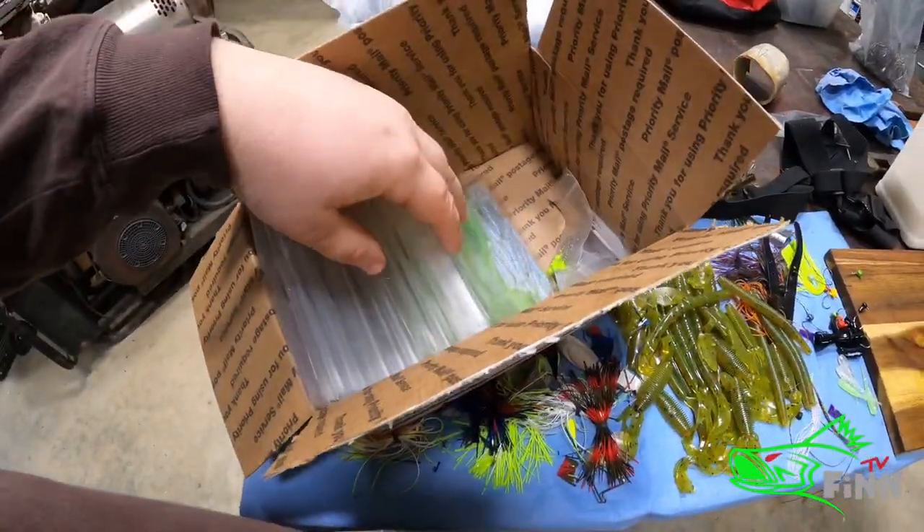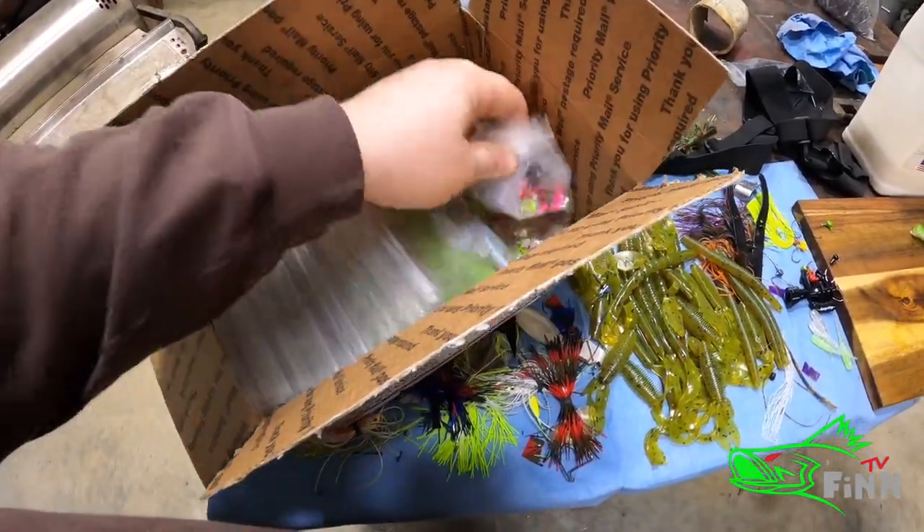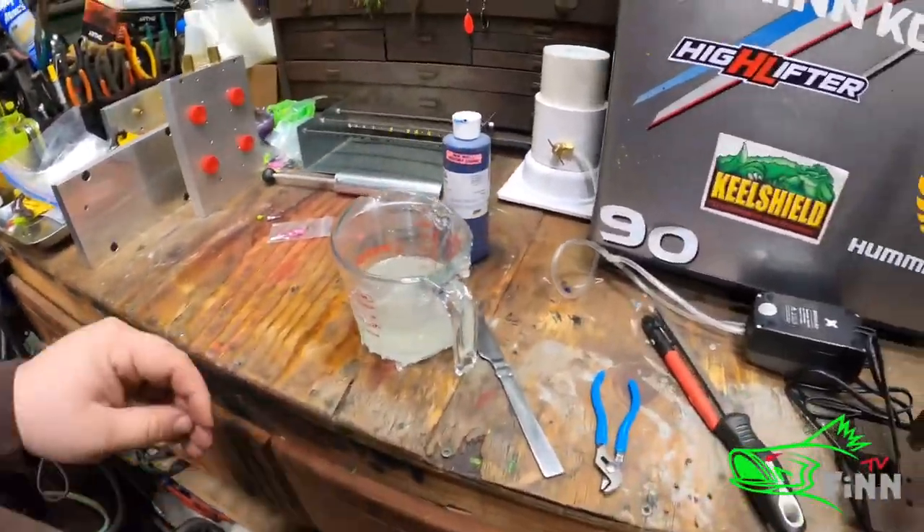So I got him a good assortment of jigs. Got him plenty of jig heads, some curl tail, and some straight tail.